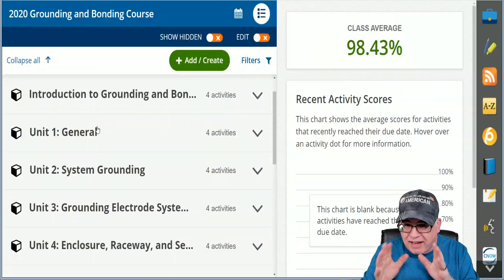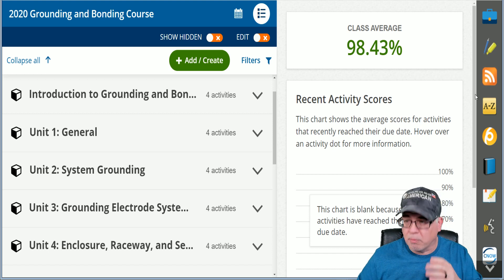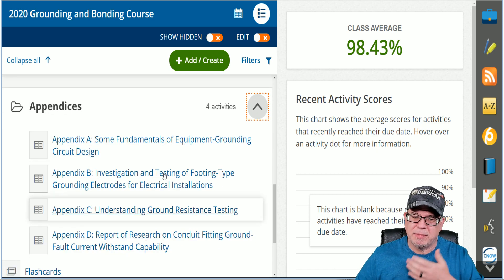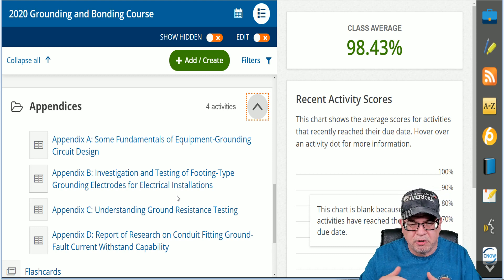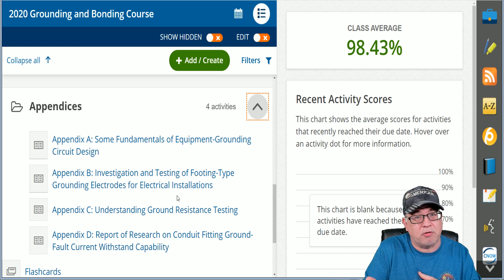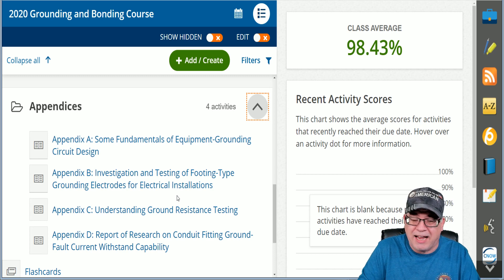When you get in our program, you'll have access to your course console. Over here on the right side, you'll have some navigation bars and buttons or links or icons, and you'll notice that you have eight units and an appendix. The appendix is neat because it gives you some history on things like how we got a concrete encased electrode with Herb Eufer and all the testing involved in that — understanding ground resistance testing, when we get 25 ohms or less to Earth with a grounding electroconductor on a single ground rod so that we don't have to have two ground rods.